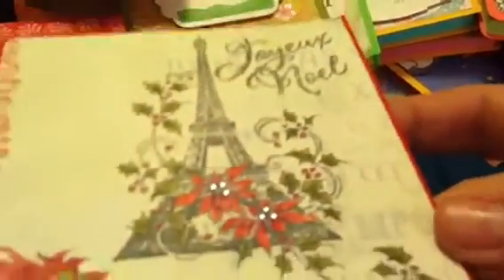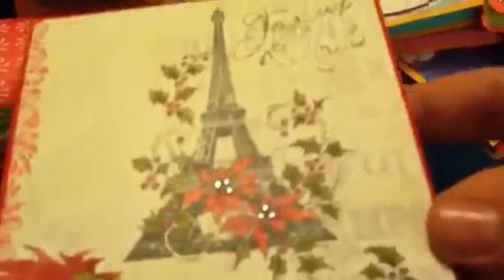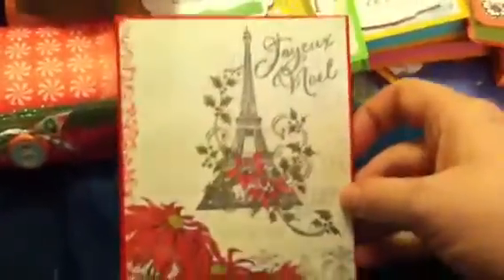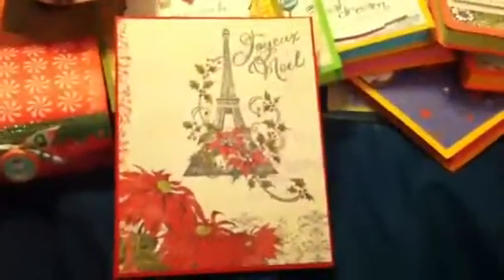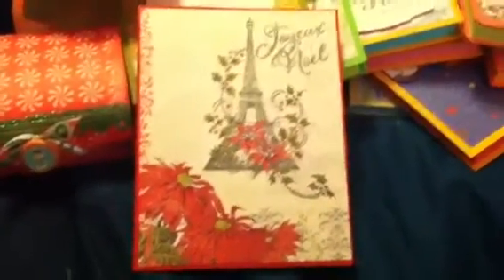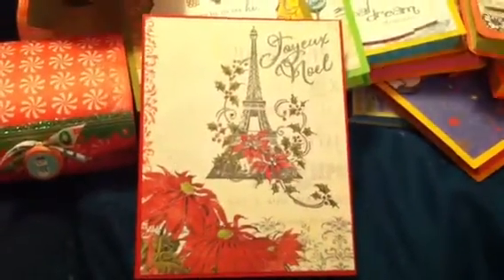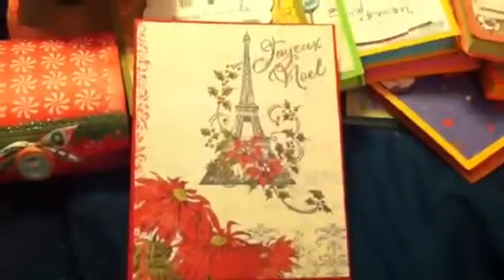I stamped it right on the designer paper and I think it turned out really cute. I used one of my Stardust Jelly Roll pens in silver star and did the flourishes, and also did the 'Joy' and 'Noel.' I thought they turned out really pretty. I only made two because I don't have very many people to send cards to in the mail - I did one in red and one with a green background.